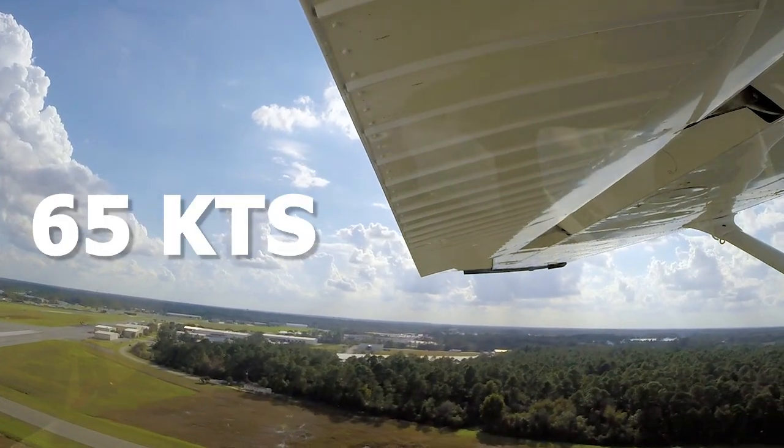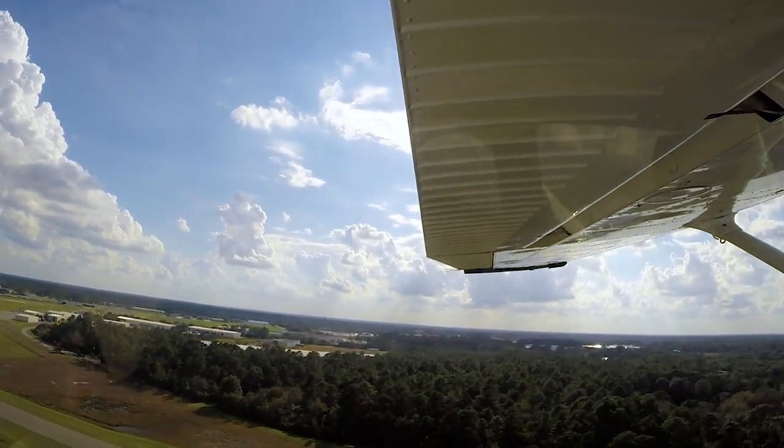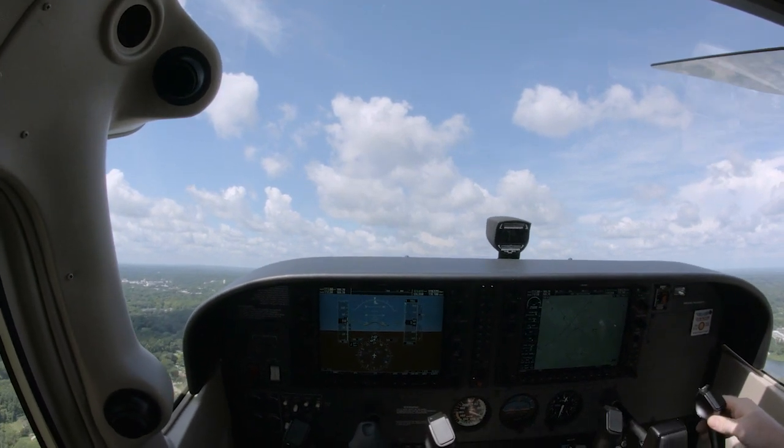Once you have cleared all obstacles, relax the back pressure on the yoke and begin accelerating to a normal VY climb at 74 knots. At or above 65 knots indicated airspeed, retract the flaps to zero, retrim the airplane, and continue to climb at VY. From here on out, continue climbing using the normal takeoff procedures.